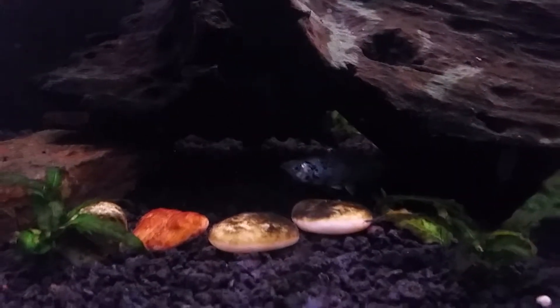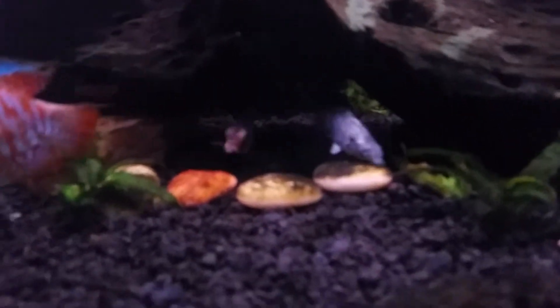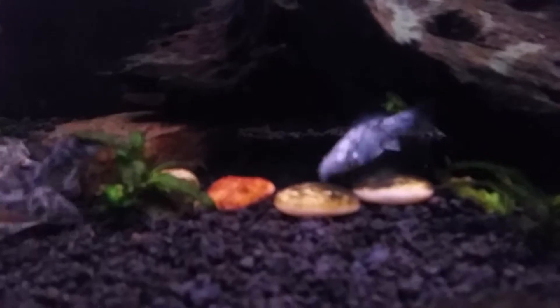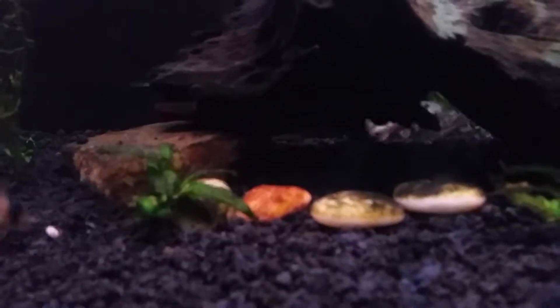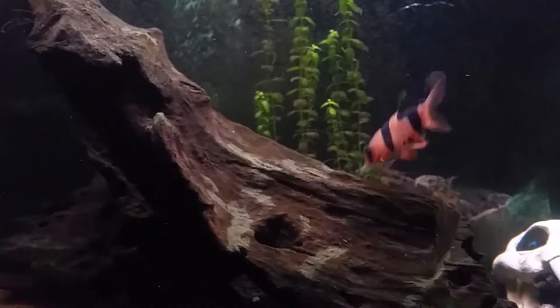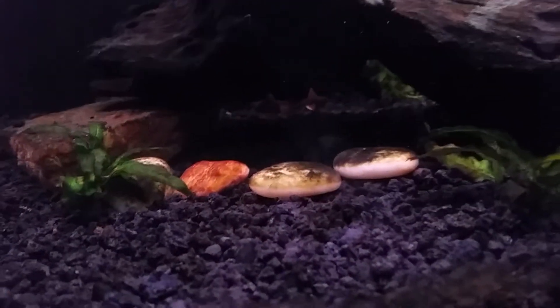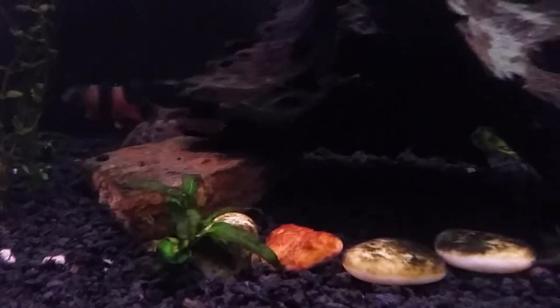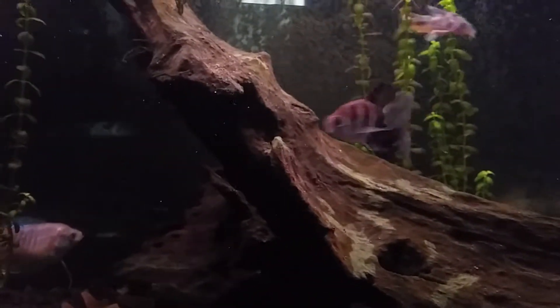Here's one of the females — it's a Dalmatian Mollie. When I got these guys, I noticed the tanks they came from didn't have algae. But the minute I put her in here, she just started grazing on the algae, because that's what a lot of these guys do. As you can see I still have the clown loach — they tend to graze on algae too, maybe not on the glass but on the rocks and stuff where it's easier for them to grip.